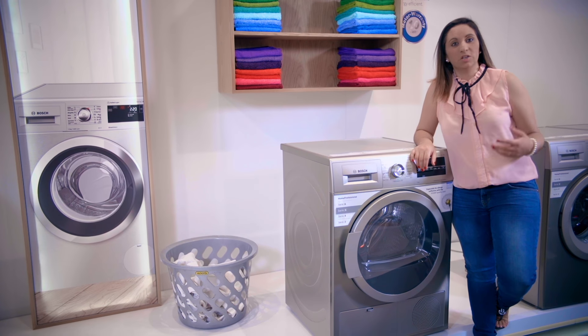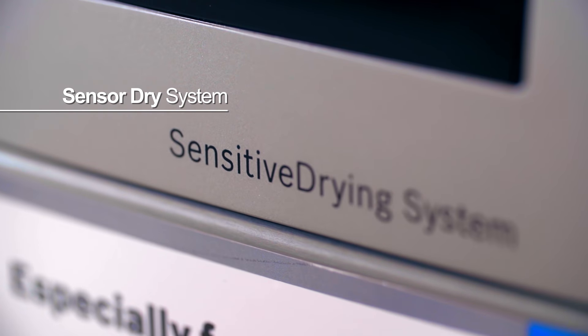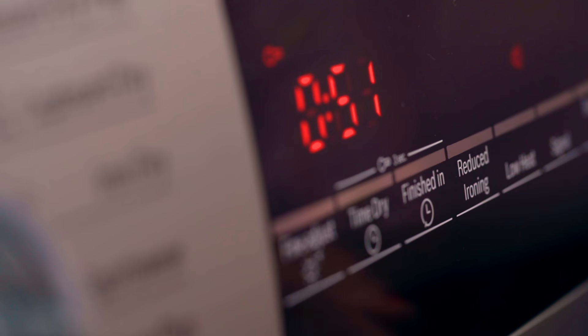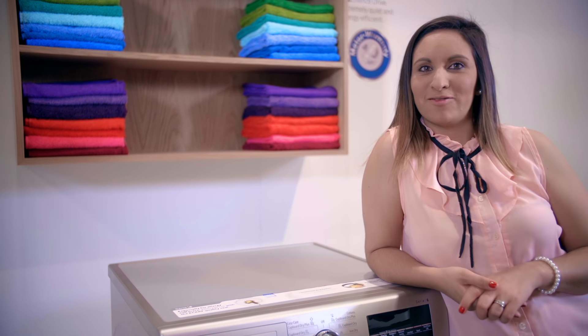The humidity controlled programs are equipped with sensor drying. This means that the sensors measure the moisture in your laundry and continuously adjust the time to the chosen dryness level.